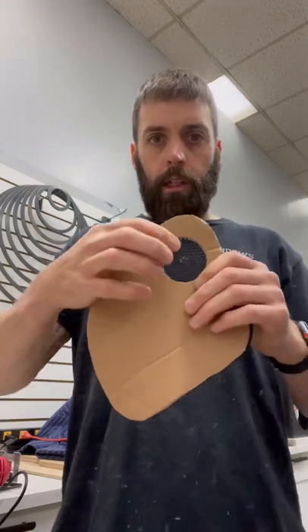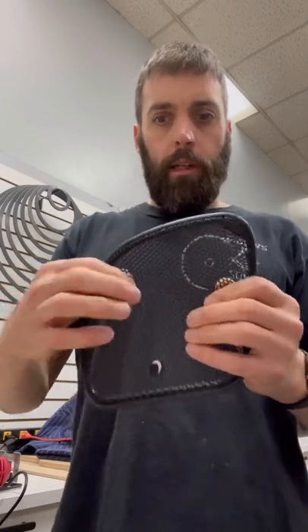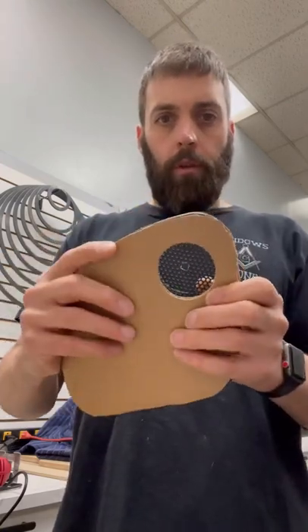It holds it in place nice and steady. We put the template on top and drill the hole. Then we take the other one, flip the template over, and drill the hole so they are in the exact same spot on both sides. I drilled my hole first where I wanted it, put the template over, marked from the back side, then cut out the cardboard.